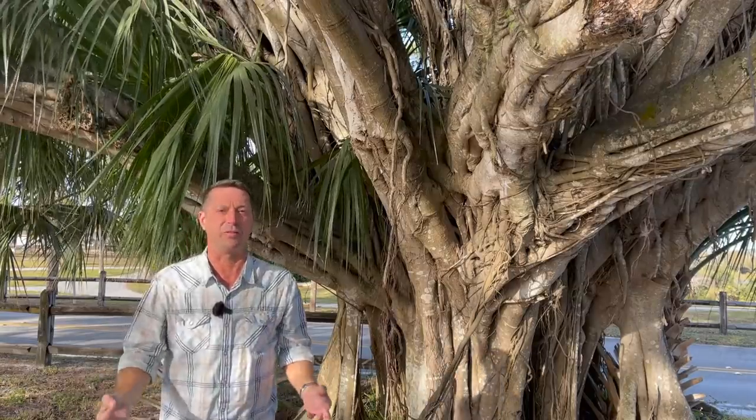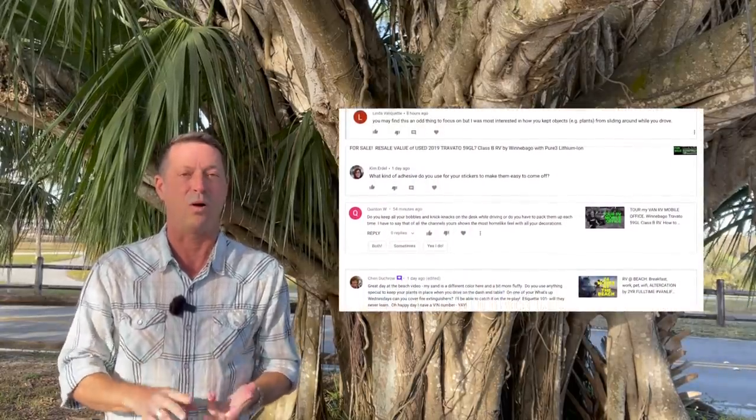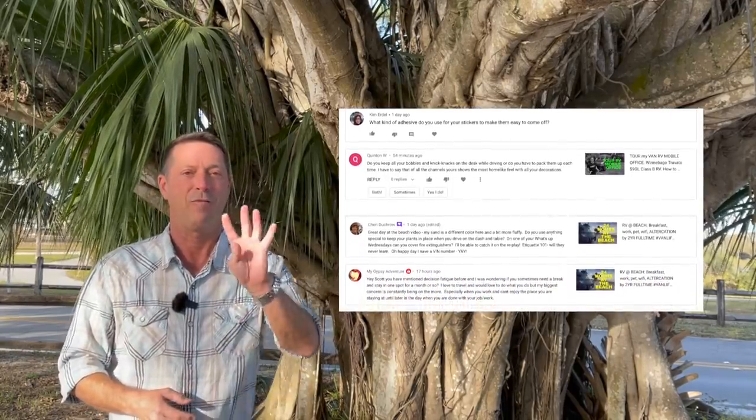Keeping things attached to a moving vehicle, an RV in particular, can be really challenging. Sticking things to walls, tables, and countertops while a vehicle is in motion and then stopped is a real issue in an RV. Many of you have asked how to affix things to the walls and counters in my Winnebago Travato. Today we address that problem head-on: four products you'll want to know about and a bonus product at the end that may surprise you.